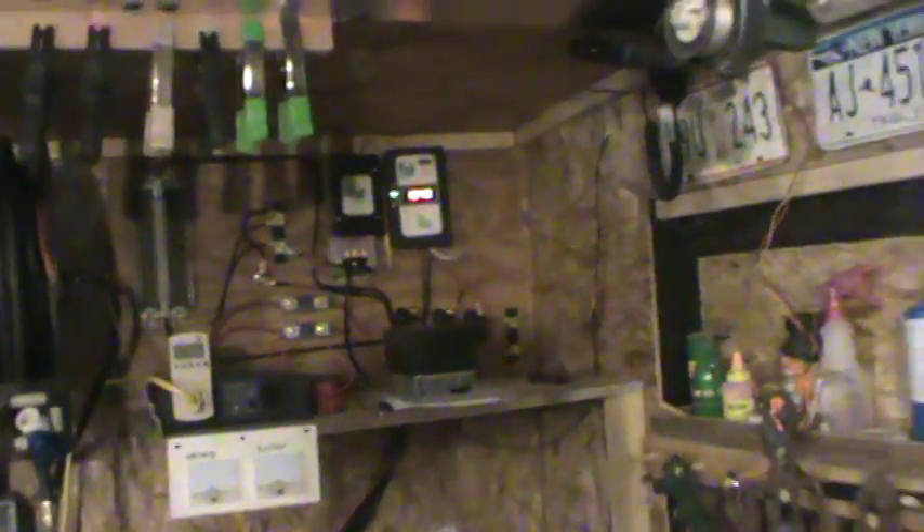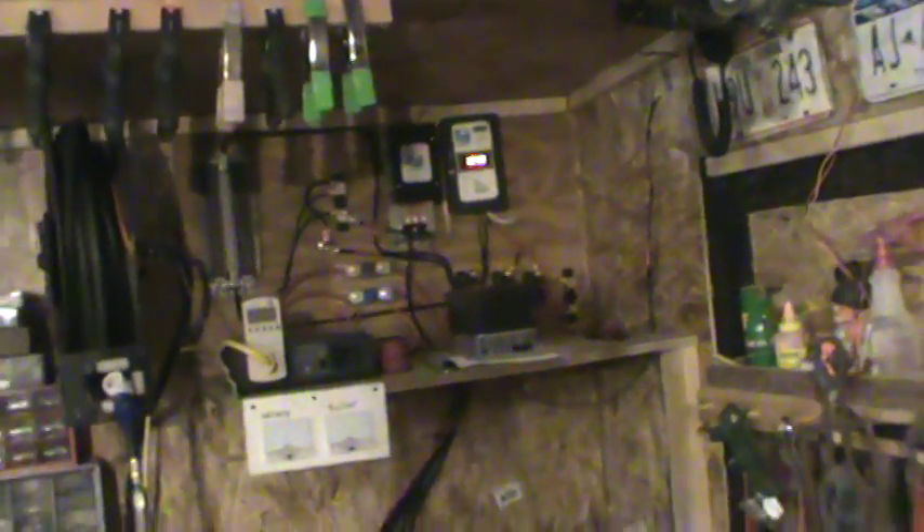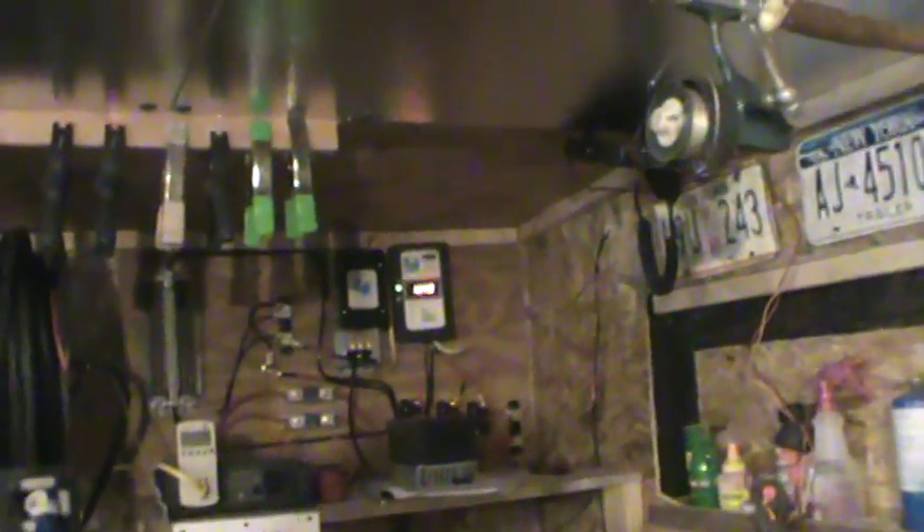I want to get all these lights in here — these are all LEDs, they're not drawing much. When I get around to that I'll show you another update on it. It's very interesting, this wind and solar. I'm liking it — it's a little hobby for me, and maybe eventually I'll get some into the house.